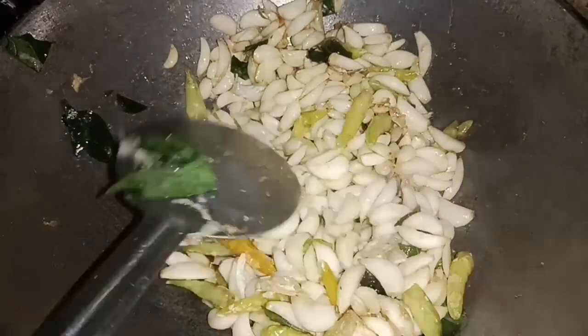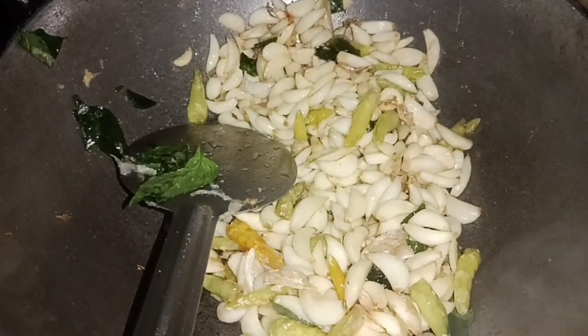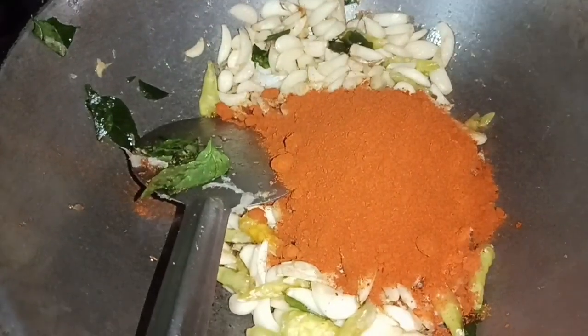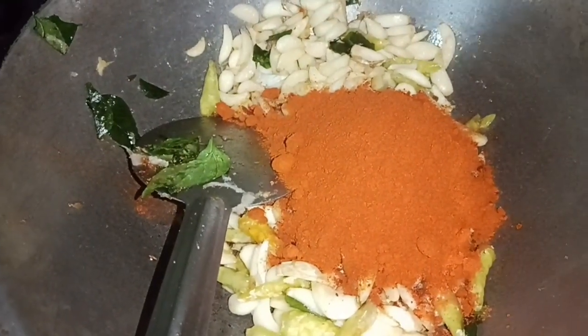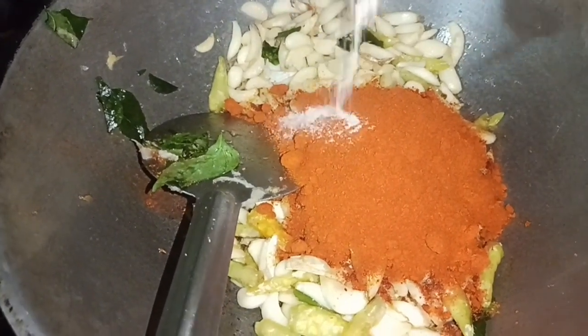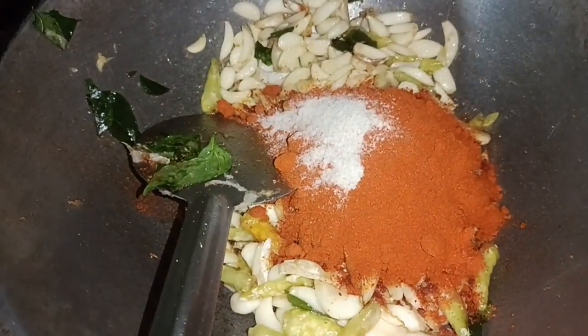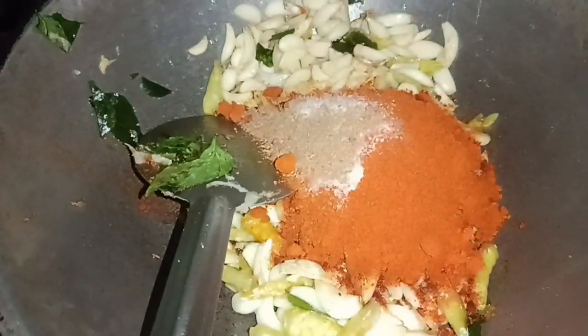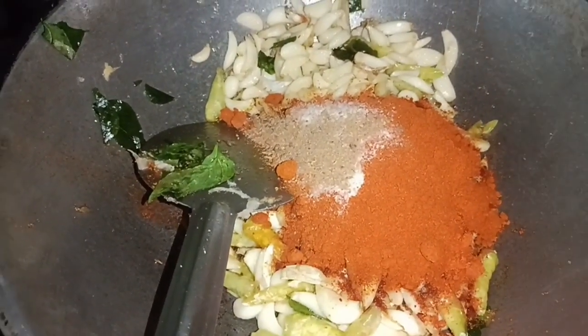Put 3 tablespoons in the pot. I will add a little bit of color. Add 1 teaspoon to the pot. We will cook the pot.